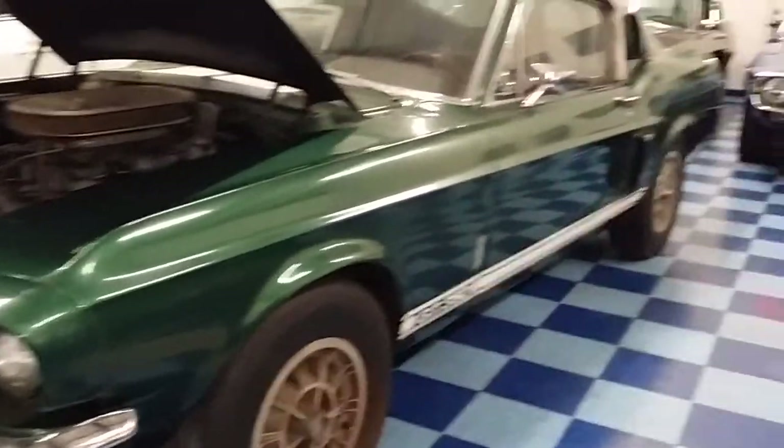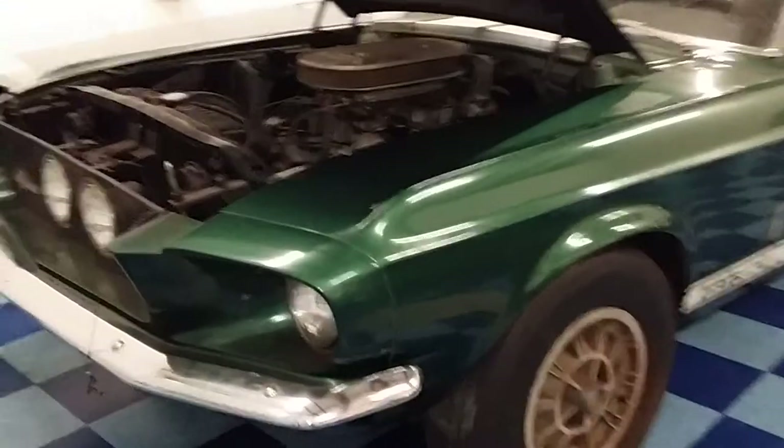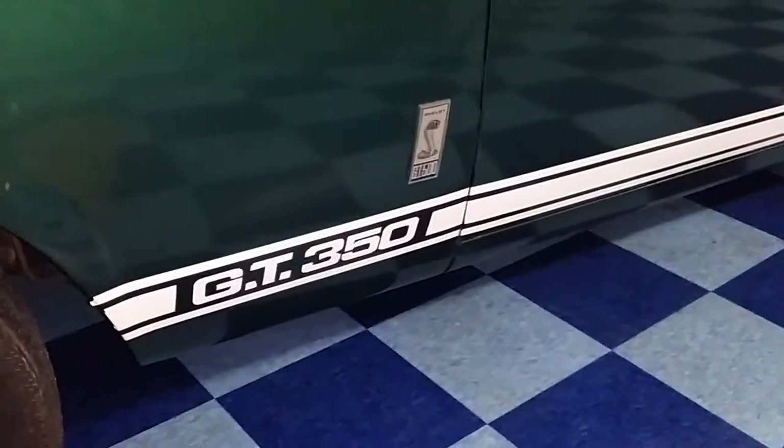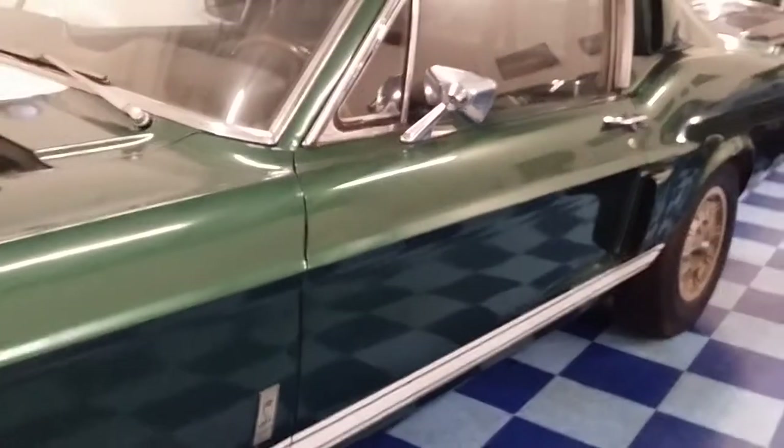Out south of Boston, Massachusetts today, checking out a 1967 Shelby GT350 with some upgraded GT500 badges someone put on there along the way.